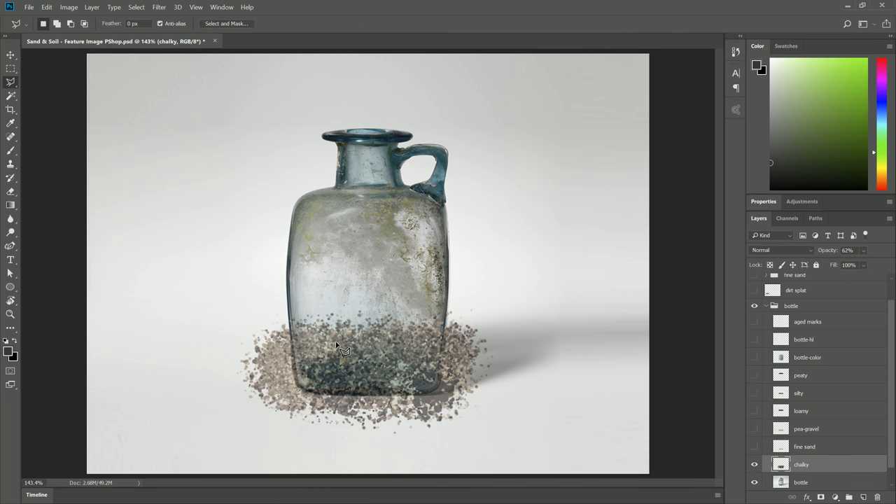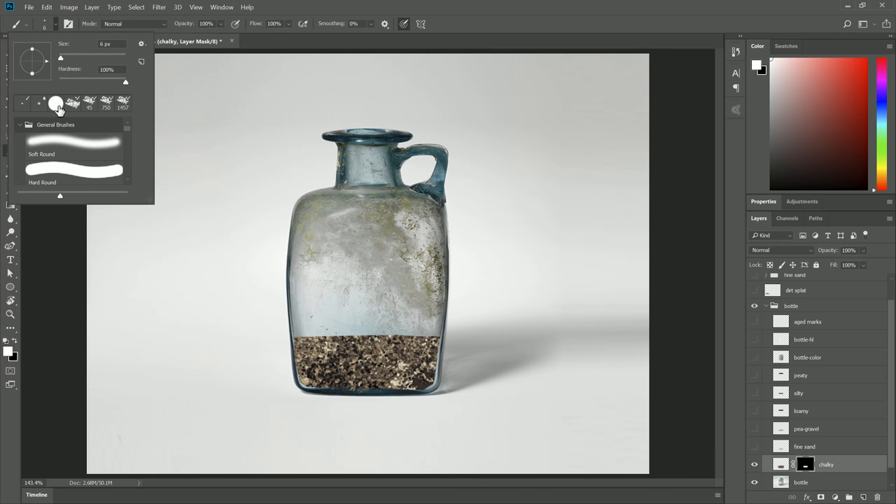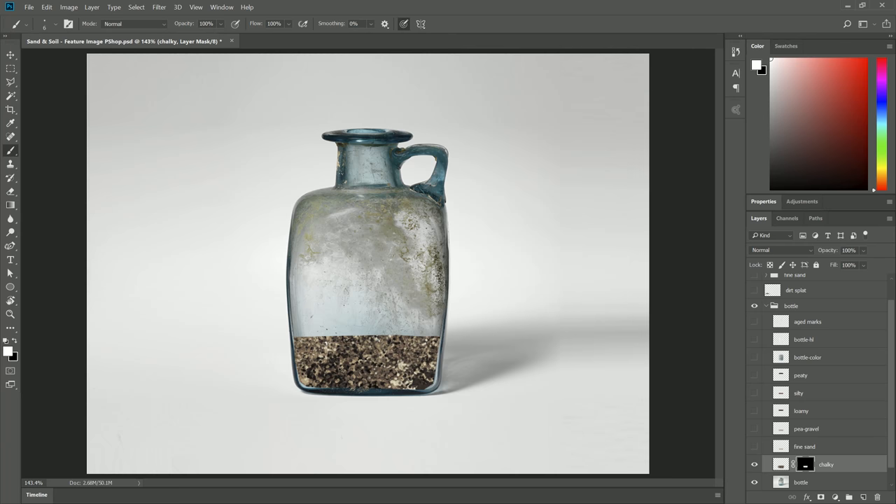Then we'll select our polygonal lasso selection tool and just tap to make a few points to trim around the edge of the bottle on the inside. That's the stuff we want to keep — everything else we want to throw away. So we'll go ahead and create a layer mask for that layer, which trims off the excess. We'll bring the opacity back up to 100%, and now we have that layer of soil inside the bottle. Now we can switch to our brush tool — I'll use a default hard round brush, select white, make sure the layer mask is selected, and paint with a small brush to add a few little lumps so it's not a hard flat edge. You can even tap to make some little dots that kind of stick up.